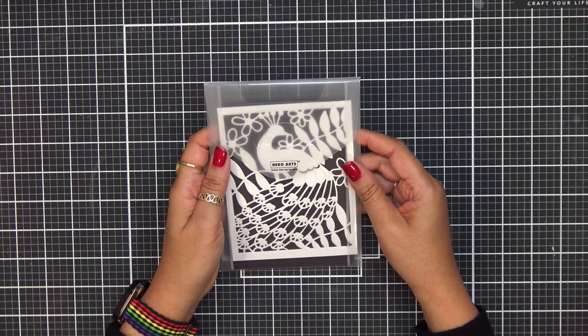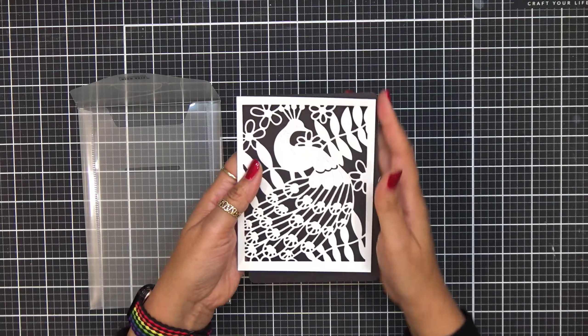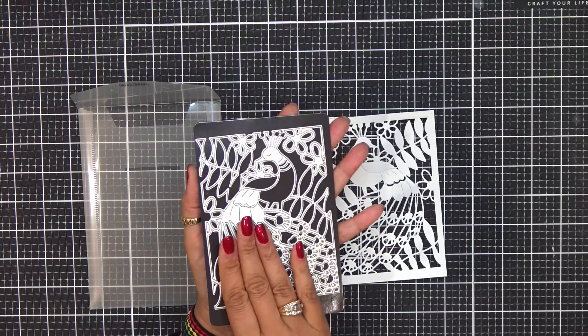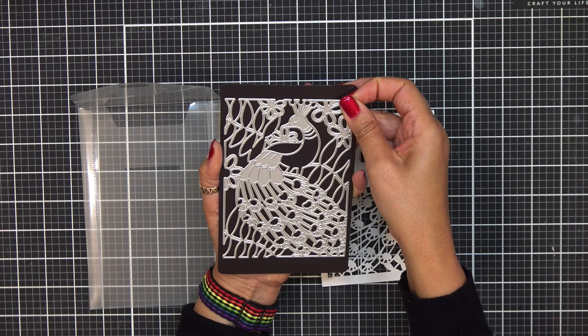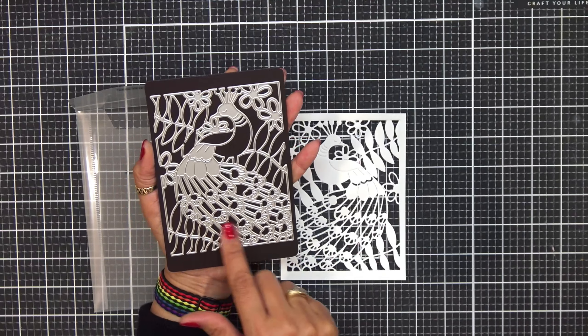Our next one is another really, really cool one. It is bold and it's going to fill up your card. This is called the Peacock Cover Plate. Look at all the detail on this — is this just not insane? I'm going to flip this over so you can see how large this die is — this is going to take up an entire card panel. This is a great size. A sentiment on this and you're done, but look at all the detail.